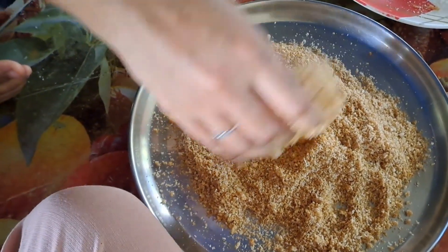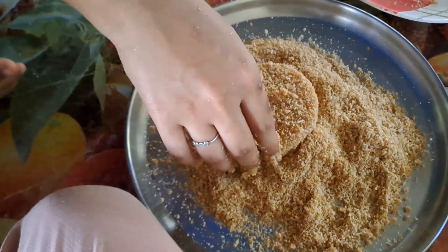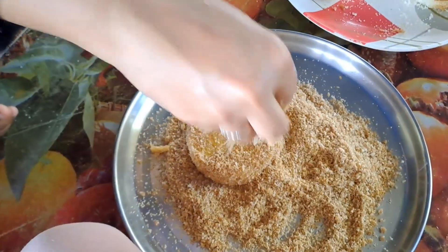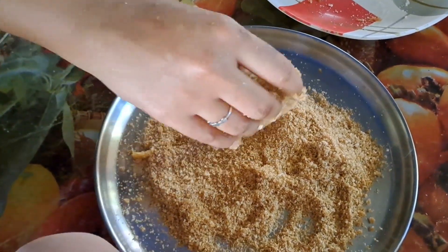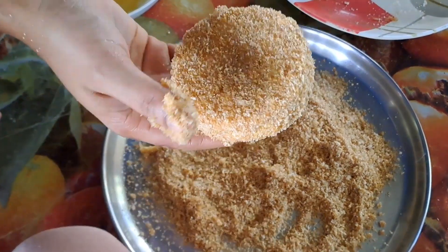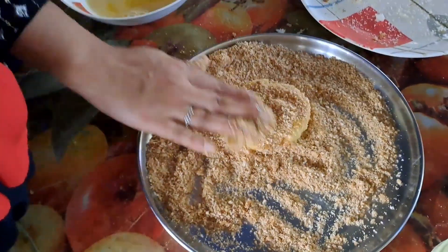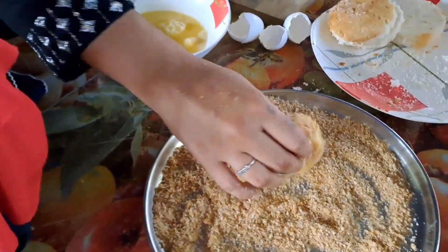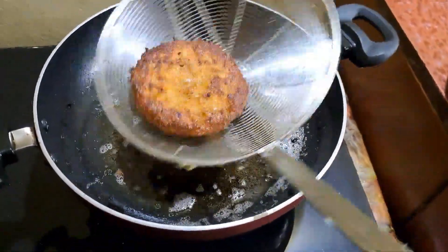Put the breading on the sides. Mix the bread and coat with the templates. Now, let's fry the bread.